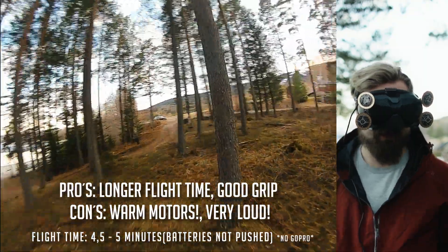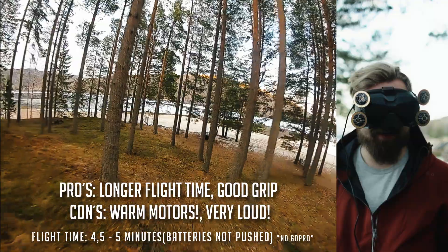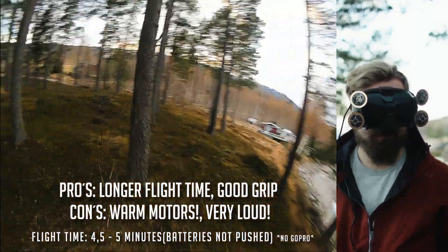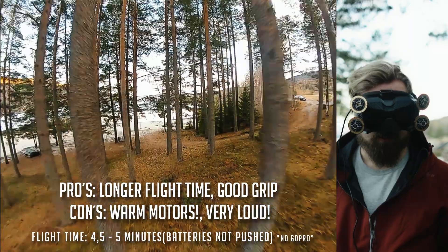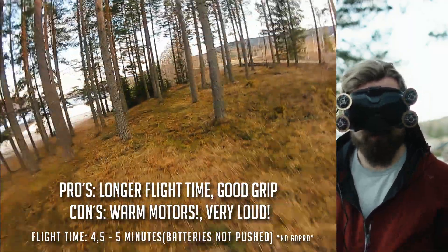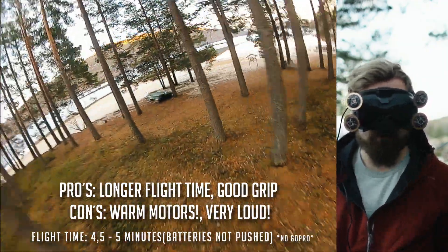The eight blade is actually way louder than the six blade three inch and also the five blade three inch. I have some more power - the quick banks feel a little bit nicer - but the sound is way, way louder. I flew two packs with each prop and I get more flight time with this one, which is worth mentioning.